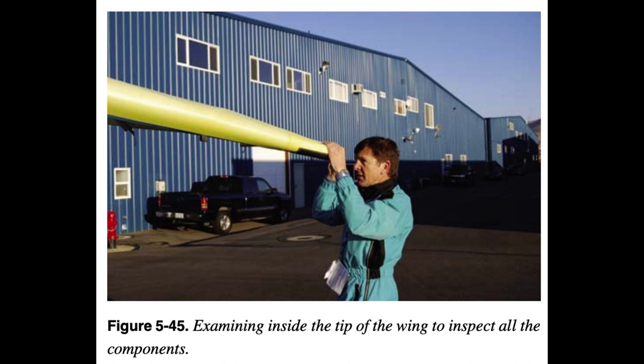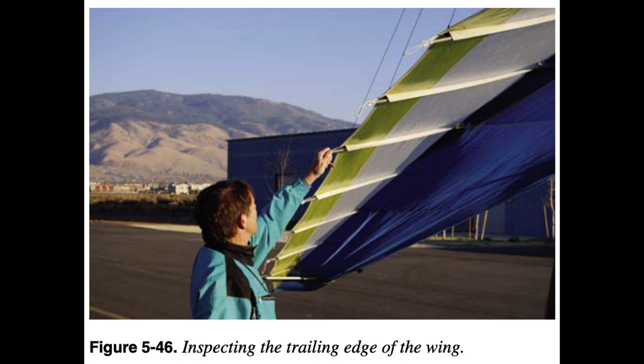From the tip, inspect the surface condition of the fabric. Generally, if the fabric has not been exposed to sunlight for long periods and stored properly, the wing fabric should stay in good shape. Move along the trailing edge of the wing, inspecting the condition of the trailing edge and the tip batten attachments back to the keel. Inspect the sail material, top and bottom, on the wing.